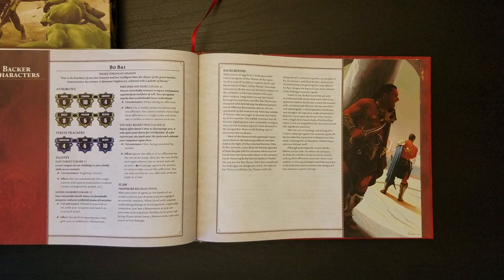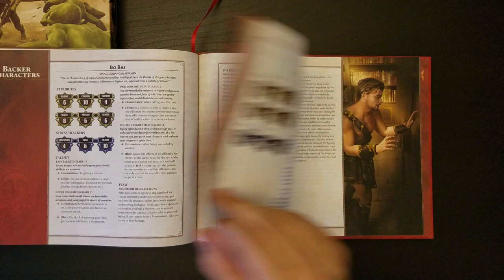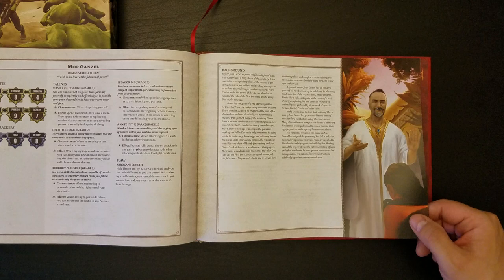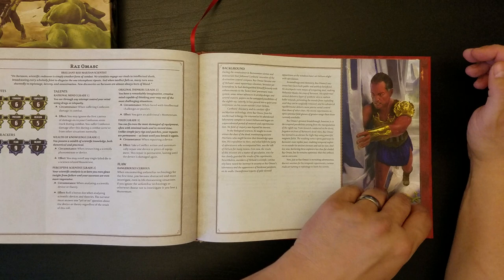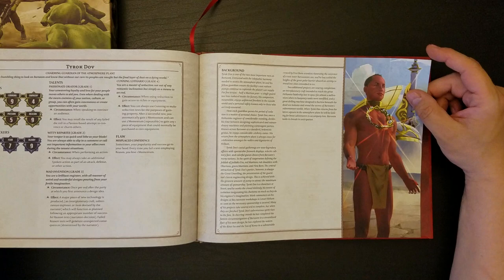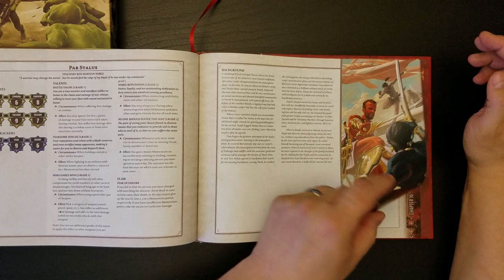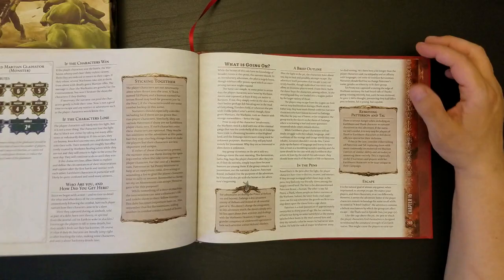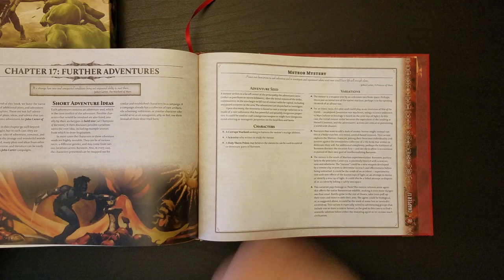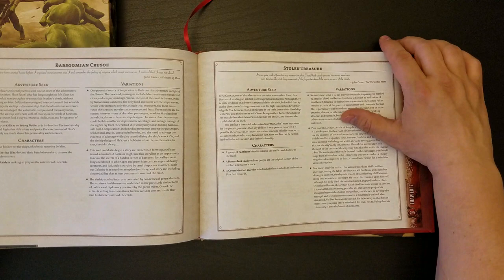Backer characters — I guess if you backed the game to a certain extent, you got to design characters. Savage Zodangan Assassin. Sardonic Earthborn with a love of history who looks like Leonardo DiCaprio. Morganzel, the obsessive holy Thern. Raz Omosk, brilliant Red Martian scientist. Here's the adventure, which I'm just going to flip through super fast to get a sense of how much there is. Looks like not a ton. And here are some seeds for future adventures, which is cool.